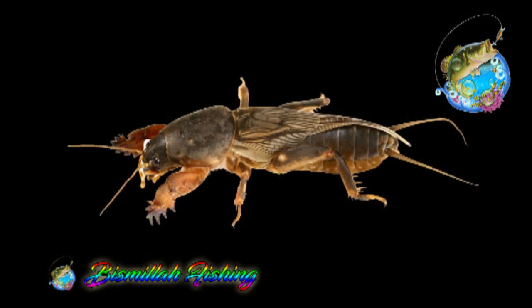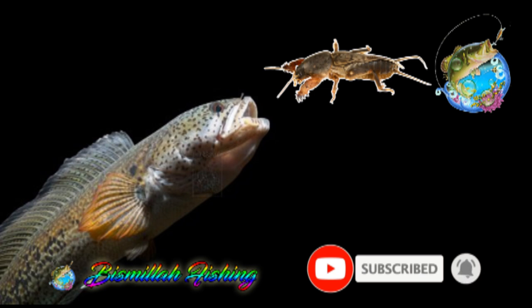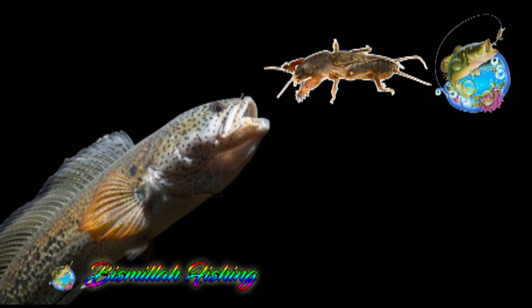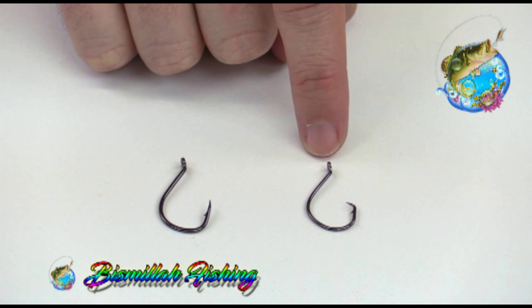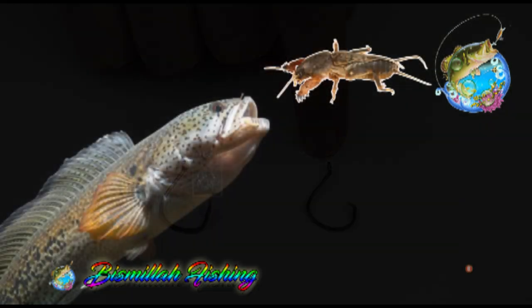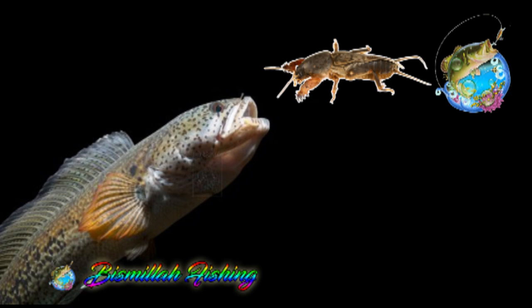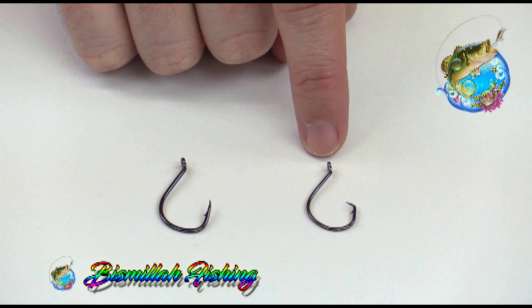So friends, this is a predatory snakehead — it is a favourite food. This is a good result so you can try it. When you talk about hook size, it is not much bigger. A hook of size 6 or 7 is enough for this, matching the size of the snakehead's mouth. You can keep it at ease and you will get better results.